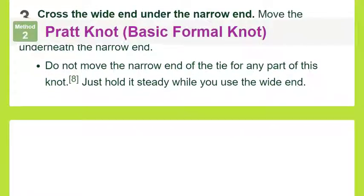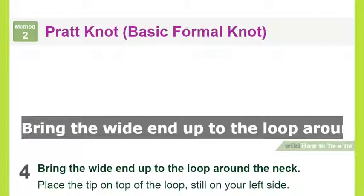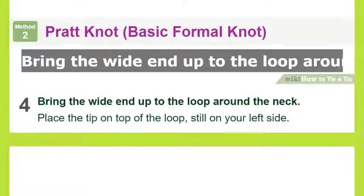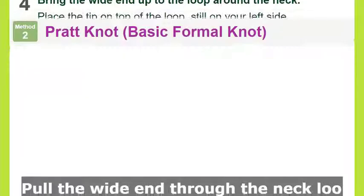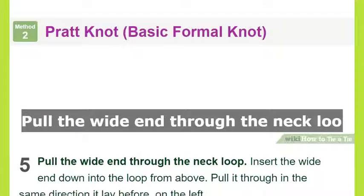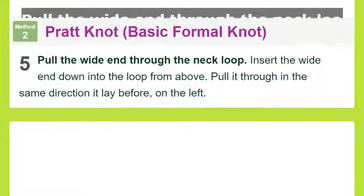At the start, however, raise or lower the wide end until it hangs 1–2 inches (2.5–5 centimeters) below this point, as a rule of thumb the Pratt knot will lift the wide end by this distance as you tie the knot. The narrow end of the tie should be higher than the wide end; it will usually be around belly button level, but this is less important than the wide end's placement.